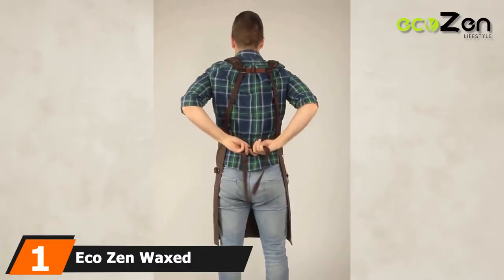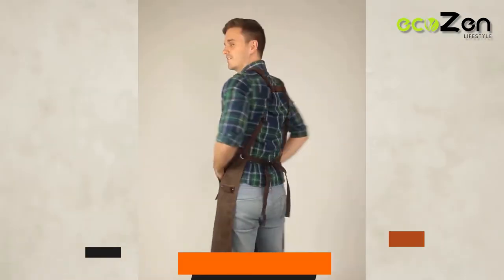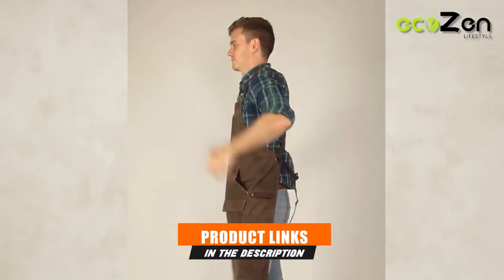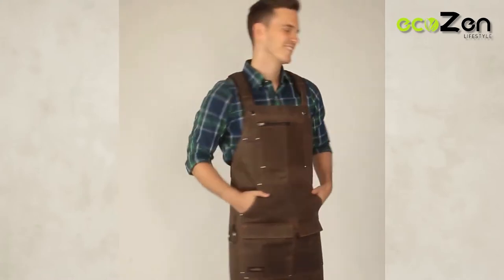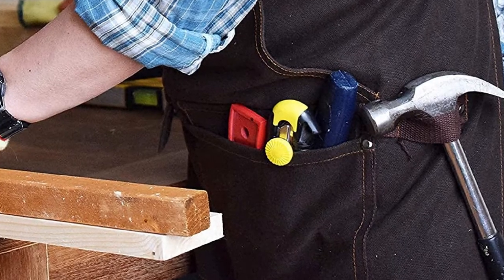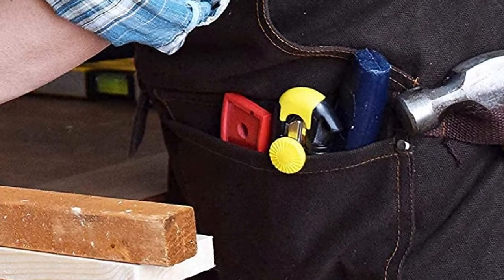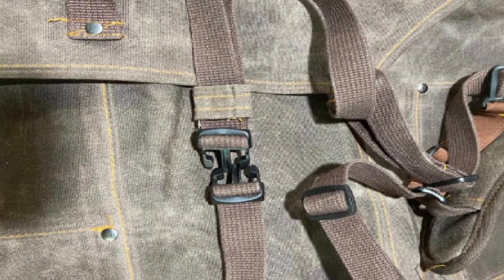At the first position of our list, we have the EcoZen Wax Canvas Work Apron. The EcoZen Work Apron has a unique harness design that accommodates almost any body type. This handcrafted apron is made of 16 oz wax wood canvas. The manufacturer really put an effort into making this waterproof apron as durable as possible. It's extremely thick and has double stitching on the pockets. It prevents holes from soaking through your apron and damaging your clothes. Because of the unique H-shape strap design, it evenly distributes the weight of your tools throughout your shoulders — great for those that suffer from back or neck pain.